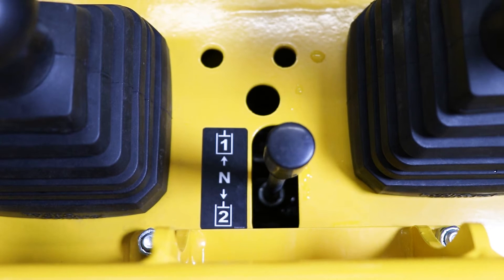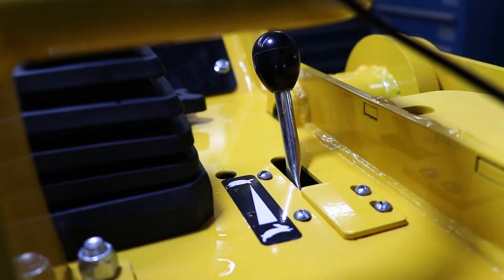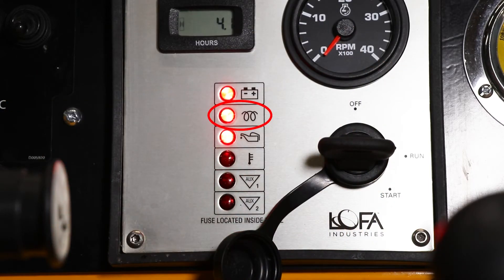Make sure the hydraulic AUX lever is in neutral and then turn the key over to start it. But for a cold start, first put your throttle up to quarter speed, turn the key over to run, wait for the glow plug light to go out, then turn the key back and start the engine.